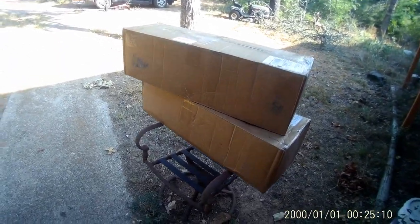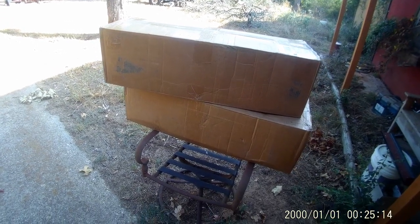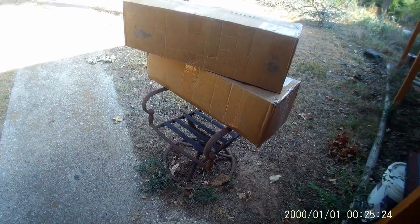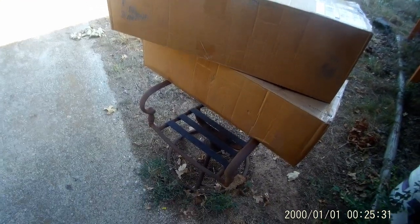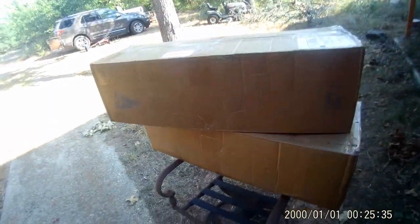Here we go. It arrived in two boxes, same size, and they seem to be about equally weighted — probably 20 pounds apiece. That's where they were sitting when I got home. No signing was needed, which was awesome because I was out of pocket today. So let's open them up and see what we got.